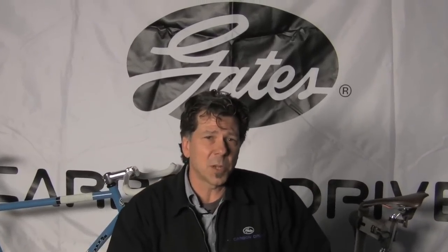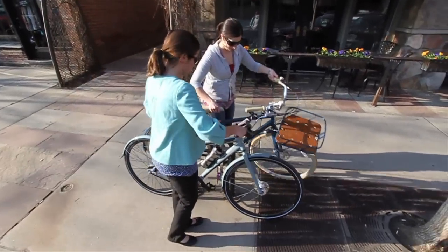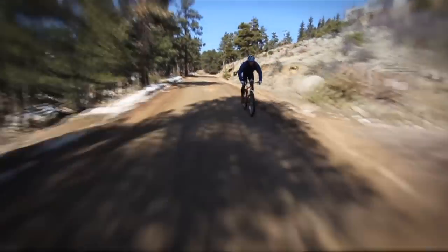Thanks for watching these videos and taking time to learn about the carbon drive system. We believe that carbon drive is the future of bicycle drivetrains. Get on it and you'll see for yourself.